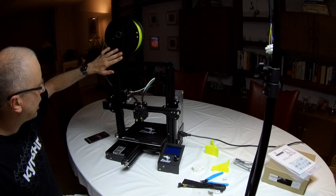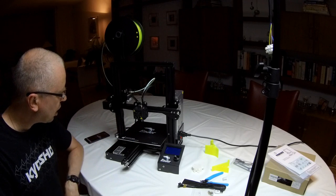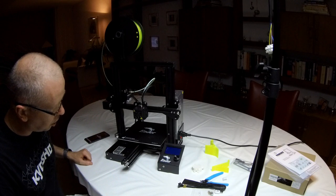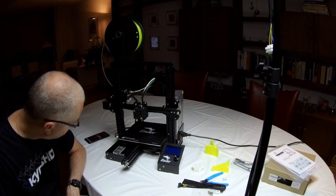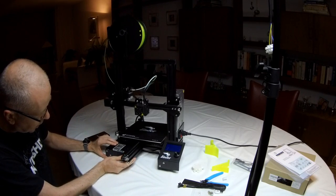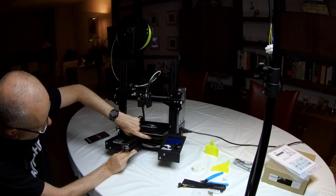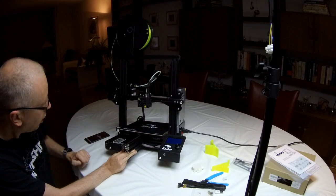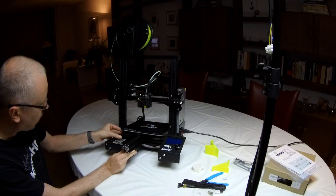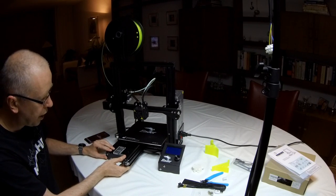The spool holder is on top, and on a smaller printer like this it might not be as big a problem as on bigger printers. The printer, compared to the CR10, has bigger thumb screws — really wheels — to adjust the corner heights and do the bed leveling. It's far easier to grip onto these, so that is definitely an improvement.